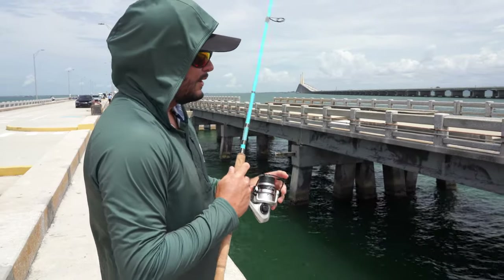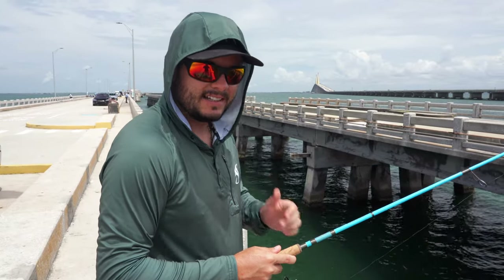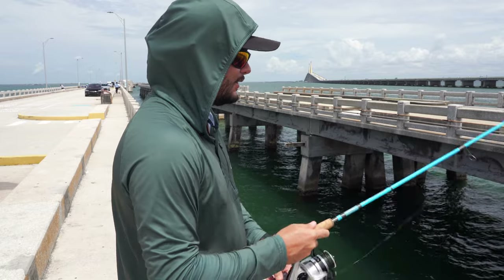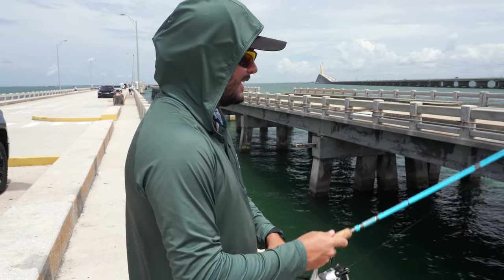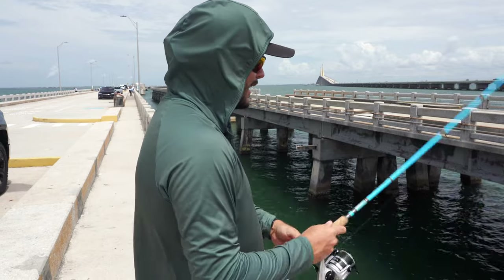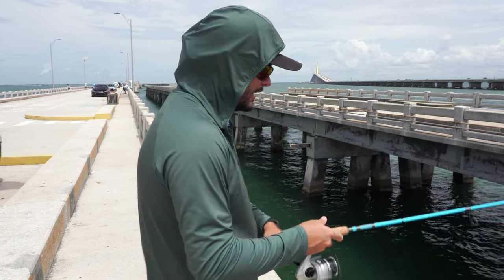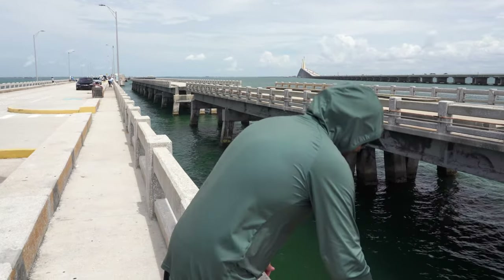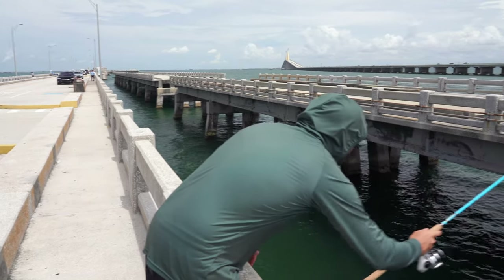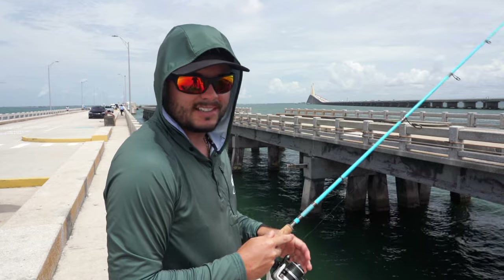The bait is always going to be on the opposite side of the direction of the tide. If it's going out, the bait fish are usually going to be on that side of the pier; if it's coming in, it's going to be behind me here. Always look at the shadow line and around the pilings. So what I'm doing is casting over to the opposite side to try to get these white baits.